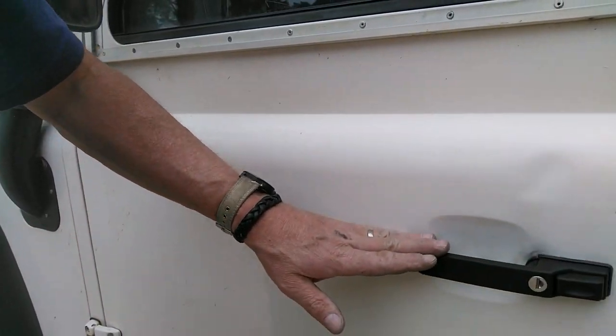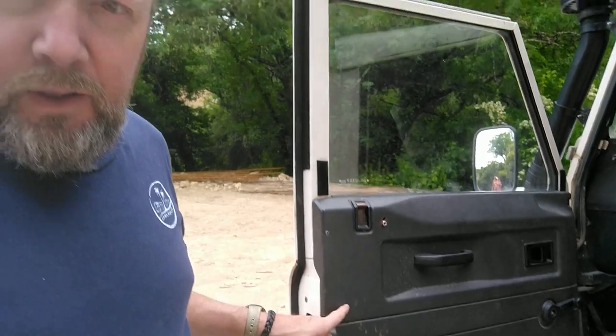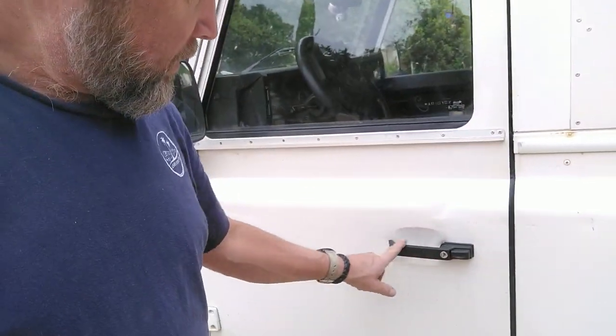There it is, guys — a brand new door handle. What do you think? Shiny, huh? So that went pretty quickly. A bit of a fiddle to get those little clips in there, but this clips in very easily, as you saw. It all works — locks, unlocks, fully one piece now. It did come in a blue box, both pieces, but we're just going to go with it, man. Total cost: 16 bucks for both handles and about an hour of fiddling around. But you get there in the end, and it's pretty straightforward.